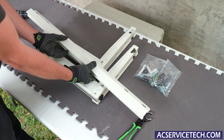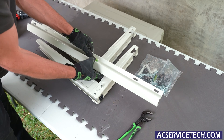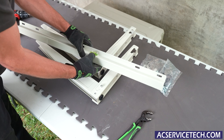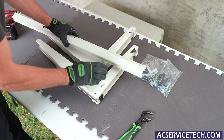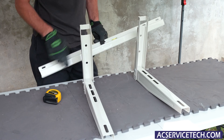Next we're going to take our bracket right here and put our little bubble level in — just like that — and we can determine if our wall is level. Then we'll slide these brackets on. We can also just do this with measurements and mount this ahead of time; I just want to show you what it's going to look like.